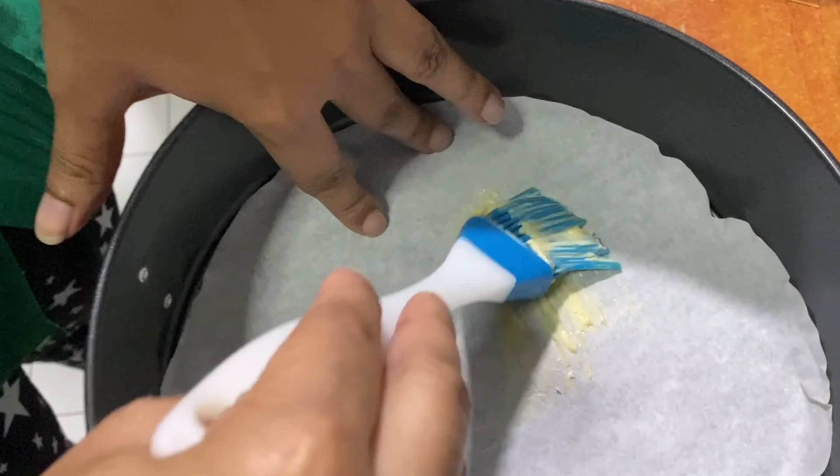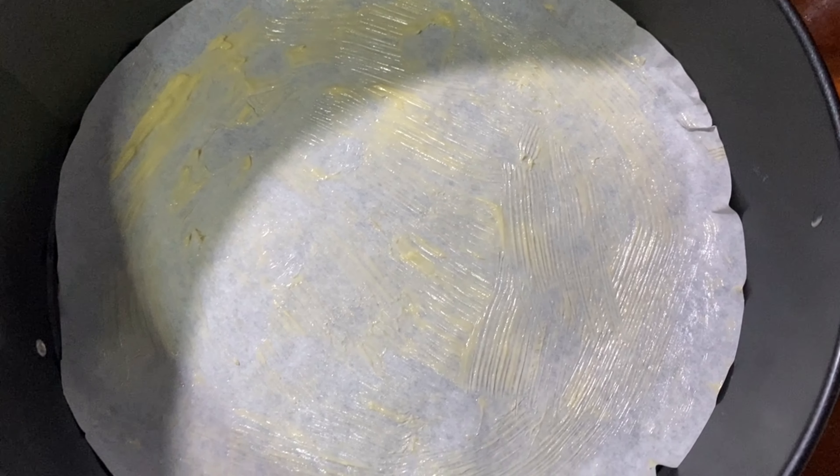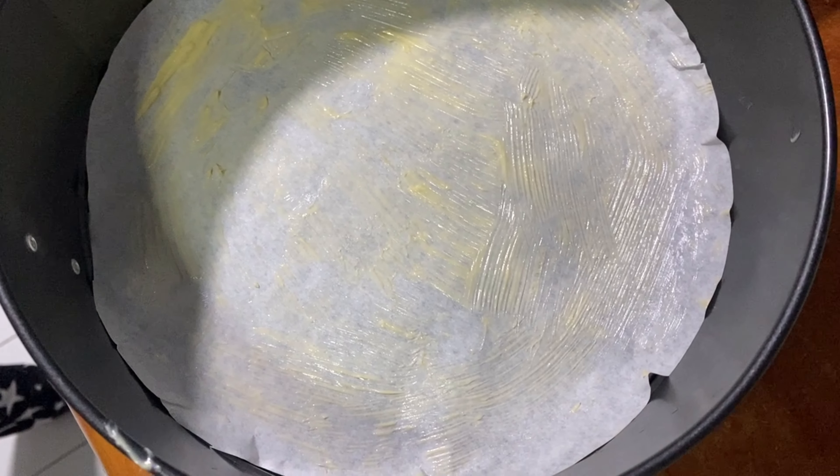We will get ready for the kunafa. We will mix it a bit, then pour it into a pot and add some butter paper.